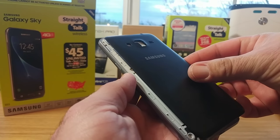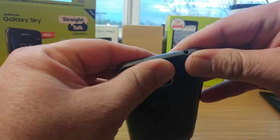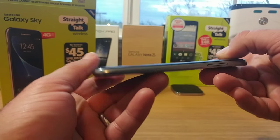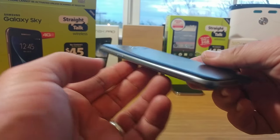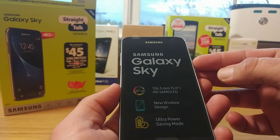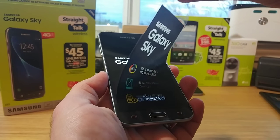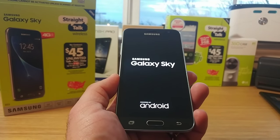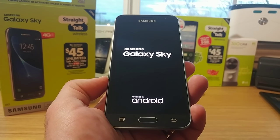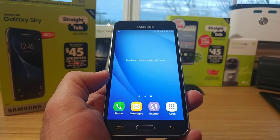Let's pop in the 2600 milliamp battery and snap on the back cover. So far this device is pretty compact with a nice back cover, though it does pick up some fingerprints. Overall it's a very nice design, and even with the battery installed the Samsung Galaxy Sky doesn't feel too heavy in hand. You've got Samsung branding up top, and on the bottom are your recent apps, home button, and back button. Powering it on — Samsung Galaxy Sky powered by Android. I'm going to let it boot up, connect to Wi-Fi, get it set up, and I'll be right back.